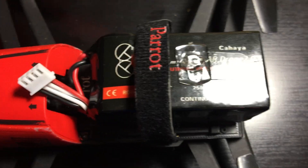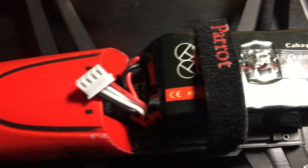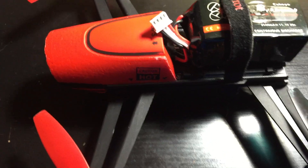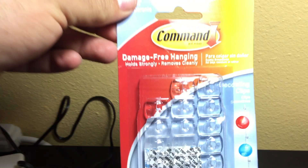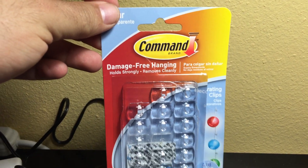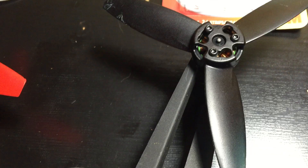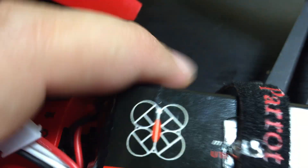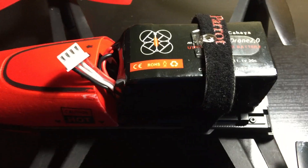Just got in my 2500 milliamp AR drone battery — we're going to see how well the Parrot flies with it. A lot of concerns were that there isn't a case on it, so it may fall out. What I did was pick up a set of these little damage-free hanging tabs — they're really small, barely weigh anything. I stuck one right on top of the battery so a little strap will slip in there and hold the battery in place. Now let's go test it out.